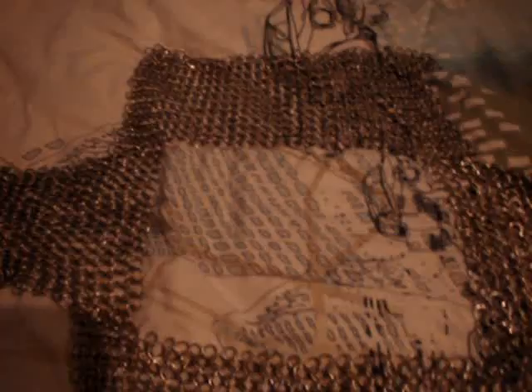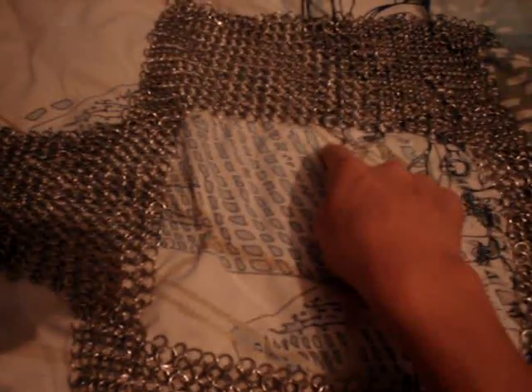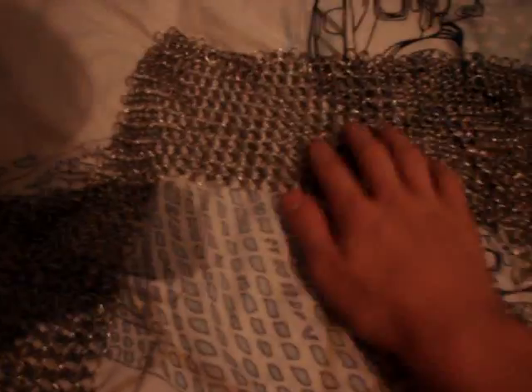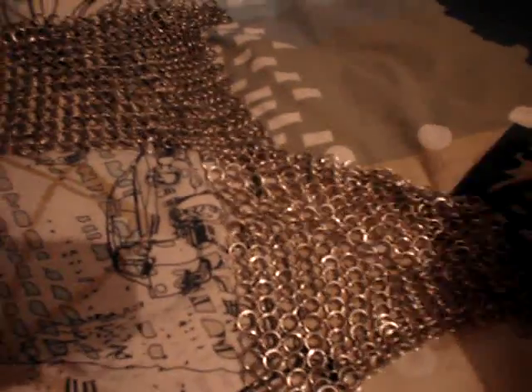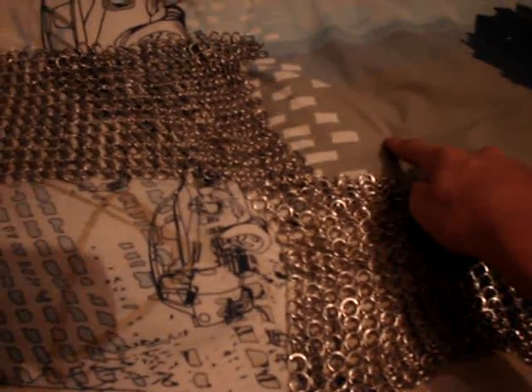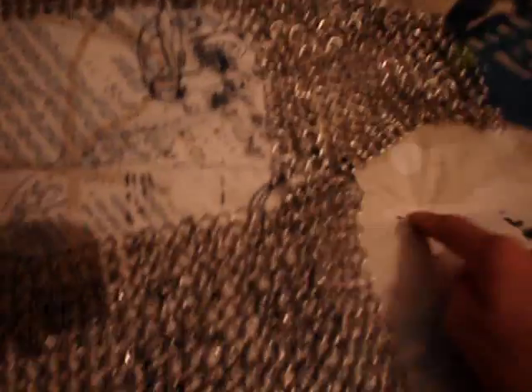That big hole there is the head hole, which is way too big, so I'm going to extend the pattern in here, here, and here to make the hole smaller and also make it more tight across here. These are the tops of the shoulders and they are going to be extended down there, as will these, and they will join up here and here under the armpit on both sides.